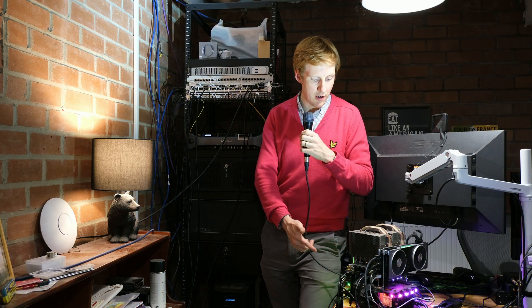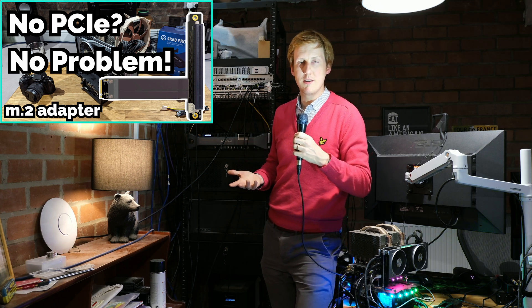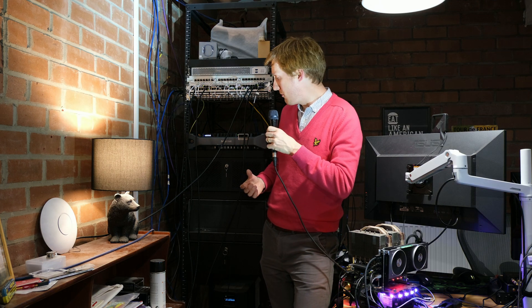The sad thing is my gaming PC, which I do a lot of my recording on, doesn't have a 10 gig card. Otherwise in the NAS it's just a standard Noctua cooler with a load of Noctua fans that keep it nice and cool. This board has pretty much been on for six years and I've only had a couple of drives fail, which I think is pretty good for that number of drives.